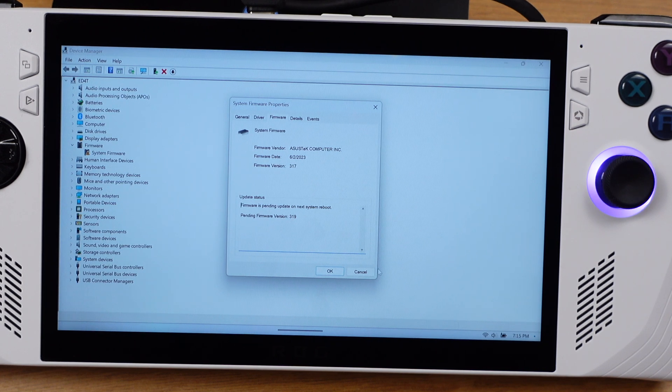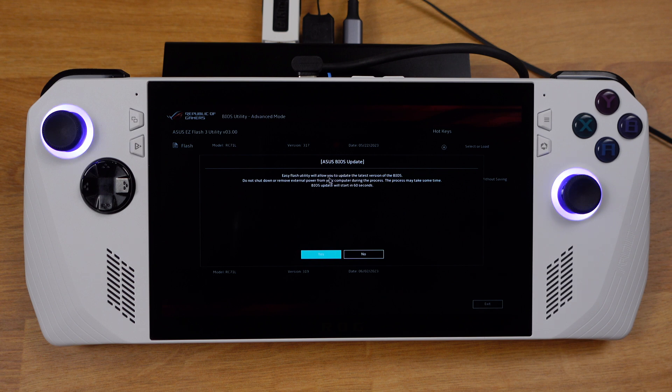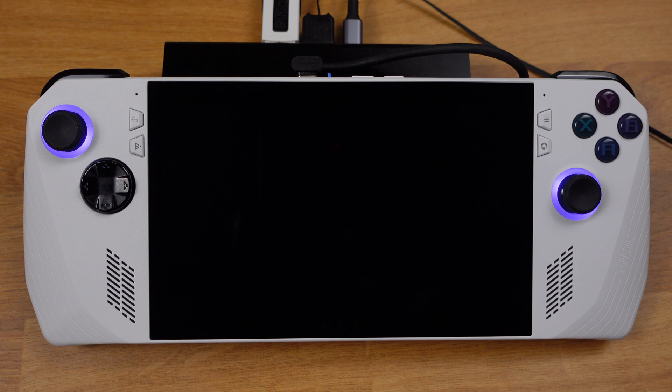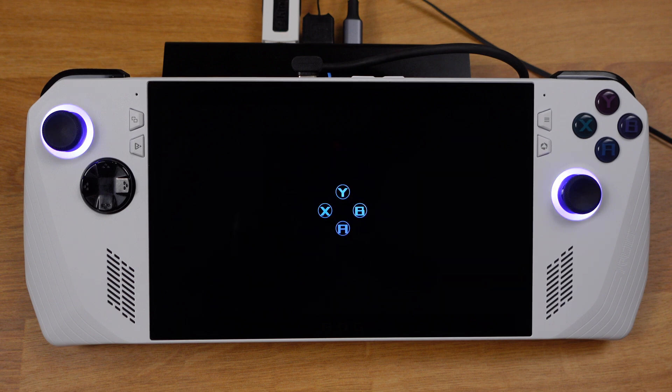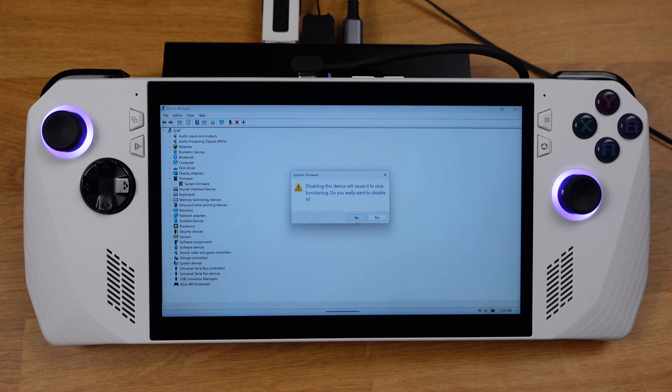Once you downgrade to 3.17, every time after you power on the Ally you will get a BIOS update notification. Make sure you click No on this page, otherwise your BIOS will be updated to 3.19 again. Another way to avoid this BIOS update is to go to Device Manager, select the firmware, then disable the device. By doing this, you will not get the BIOS update notification after you power on the Ally.